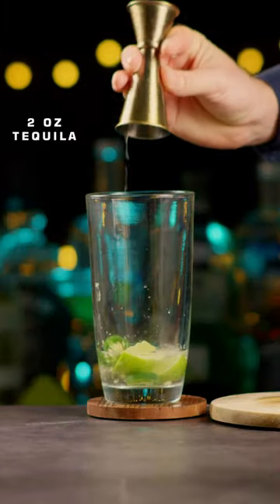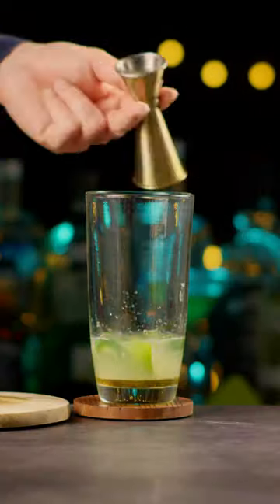Add 2 ounces of tequila, 1 ounce of lime juice, half an ounce of agave syrup, and half an ounce of triple sec.